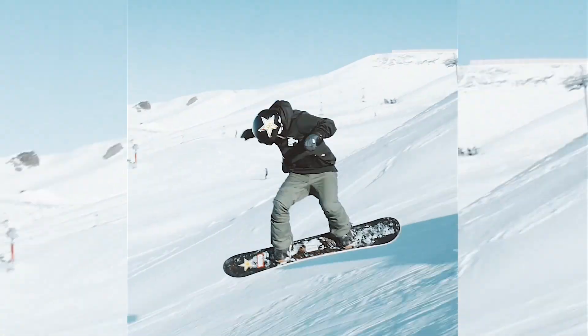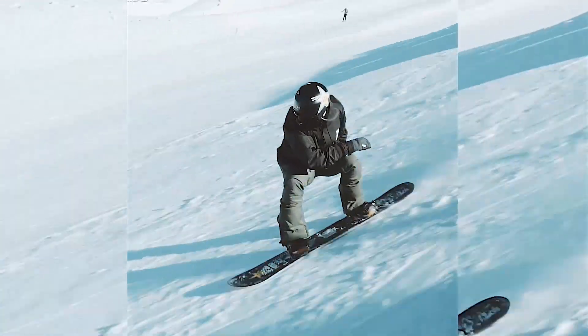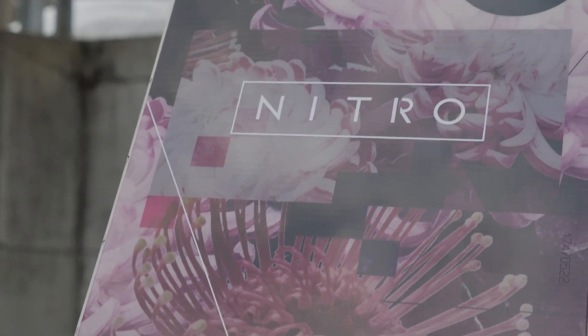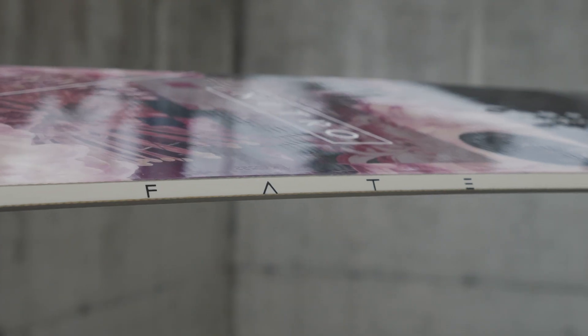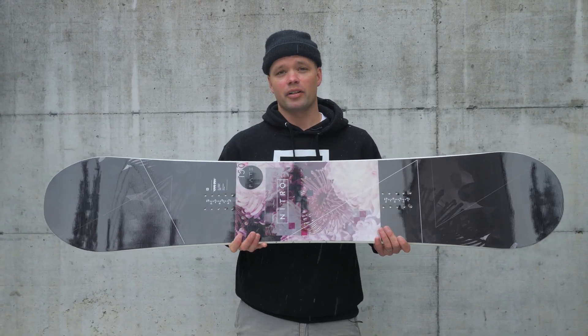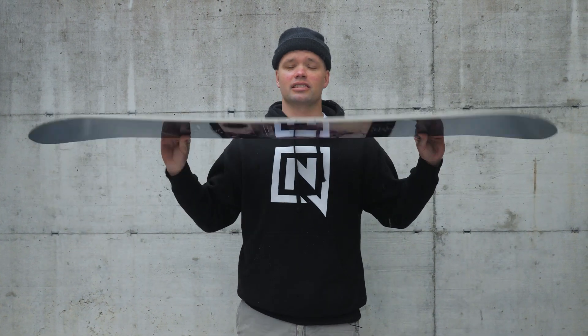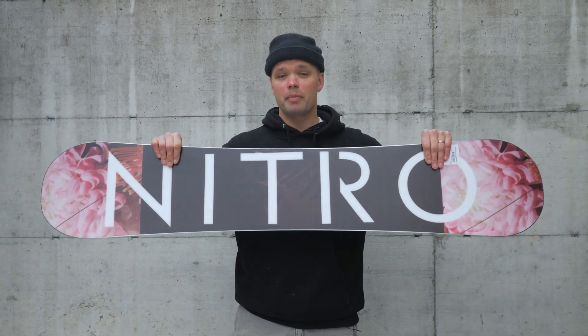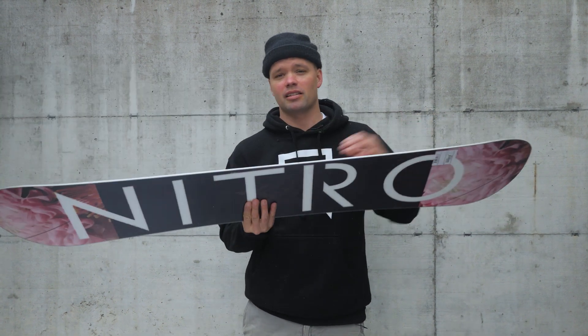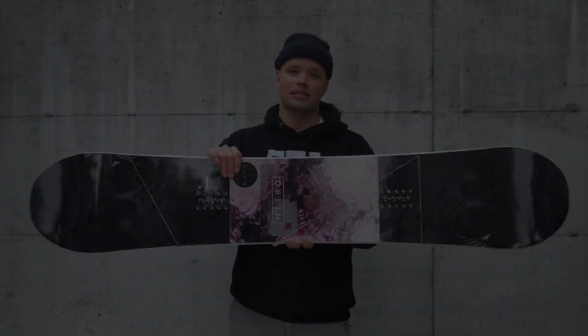I would recommend the Fate to any girl looking for a good solid snowboard that can do it all — you can ride the whole mountain, ride it on pow days, in the park, on groomers, or take it to moguls. Whether you're an advanced or professional snowboarder you're gonna love this board, and if you're a girl getting into the game, this is a board that's going to help you become the snowboarder you've always dreamed of. Check out the new 2019 Women's Fate snowboard — our best-selling board, the girls' favorite, Goodwood winner last year. It's an amazing snowboard.